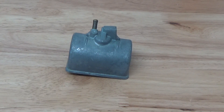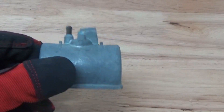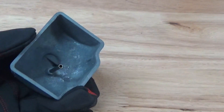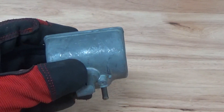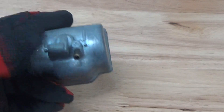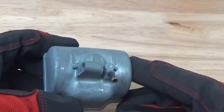Hey guys, John here with Vapor Honing Technologies. Today we're working with a Honda 305 float bowl for a carburetor. We're going to put this in the machine and use really fine ceramic bead to actually clean this piece up. It's going to give us a nice finish on the part.